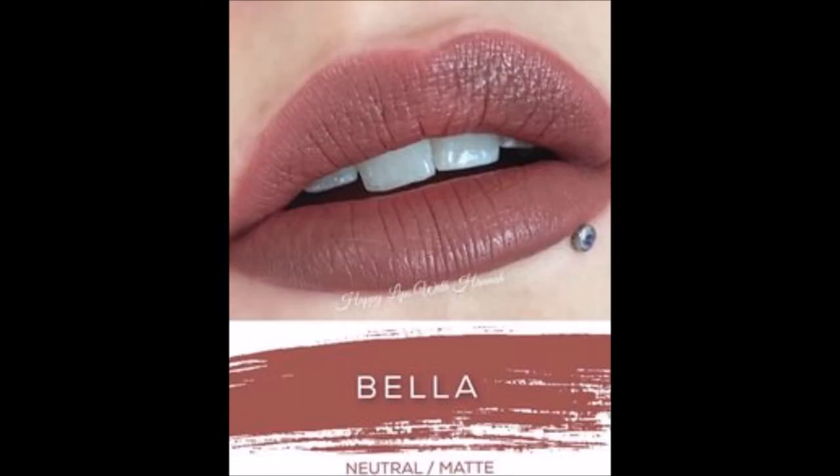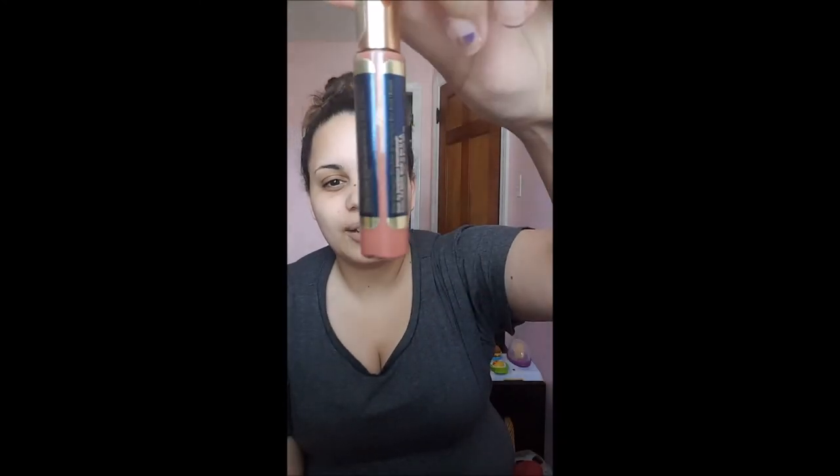Another favorite of mine — this is my second favorite. It's called Bella. It's a very popular color. It looks like an orange in this bottle, but it's not — it's more of a darker nude color. Like I said in the beginning, you have to do light layers. If you don't do light layers, it's going to come out way too dark and not be the color it's supposed to be. You have to do very, very thin light layers in order to get that perfect shade.